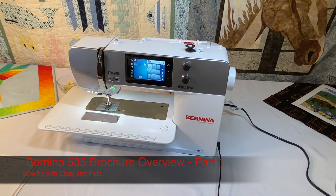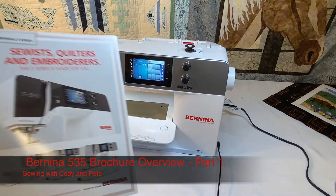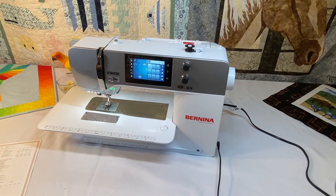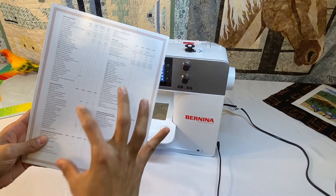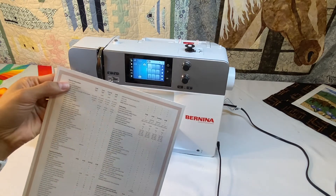Hi, you're here sewing with Cody and Pete. Today's video we are going to do the first segment of the Bernina 5 series brochure overview, except this series is just going to be based on just the Bernina 535. As we've done in previous brochure overviews, we're going to break it up just like Bernina broke up the information on the back of the brochure, starting with general information.